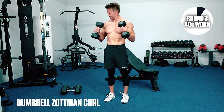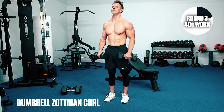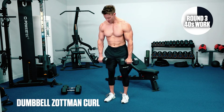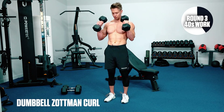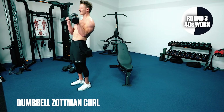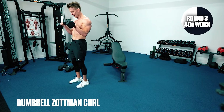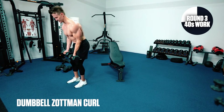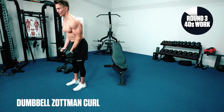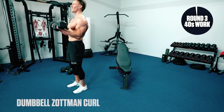Biceps — Zottman curls, here it is. Curl and rotate. I want you to get as much rotation at the top — your grip should be pointing down all the way. Try to keep your arms at the side. 20 seconds left — curl and squeeze, rotate and resist. 10 seconds. Arms are feeling pumped — how are yours? Last one: curl, rotate.